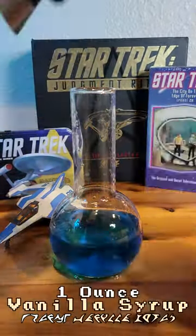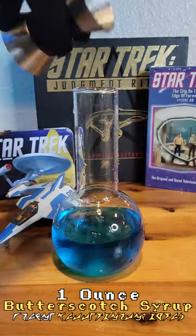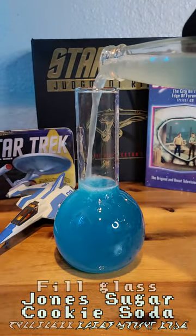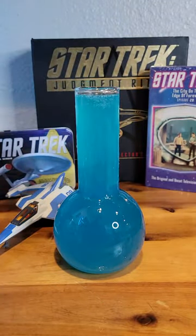Next add one ounce of vanilla syrup and one ounce of butterscotch syrup. Fill the rest of the glass with Jones Sugar Cookie Soda and enjoy. And that's how to make it.